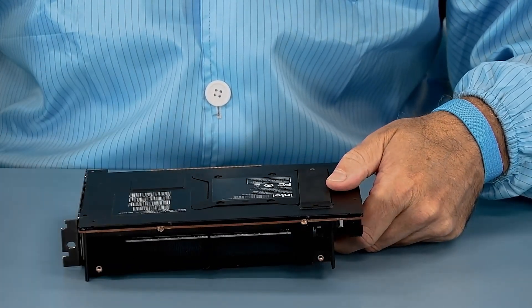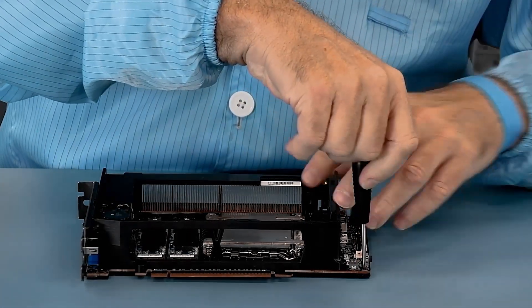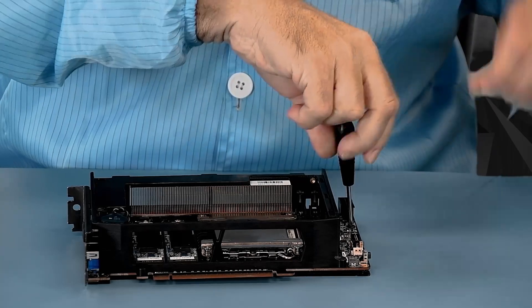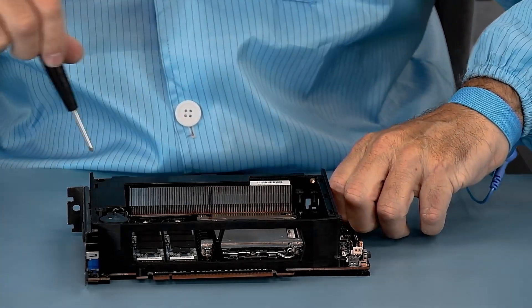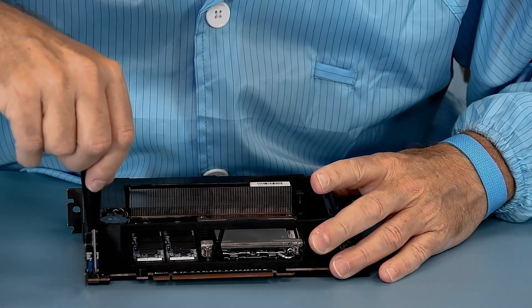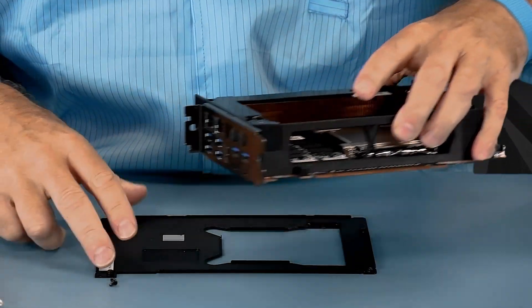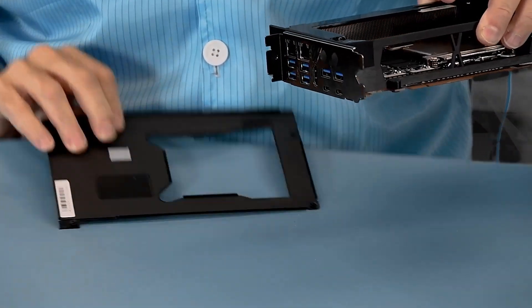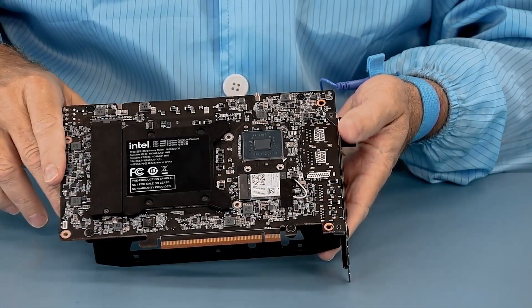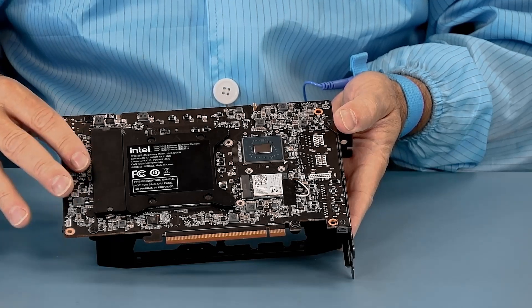So now we'll flip it over. The next part is to remove these four corner screws, which are holding the back plate on. There is a little nifty place to go down in here and loosen that one up. Now you can see the bottom just comes right off — if you take the correct screws off. Now we start to see the radio, we can see the IGP, and then the backer plate for the processor socket and the SSD.